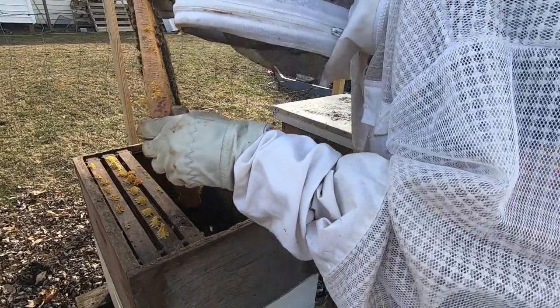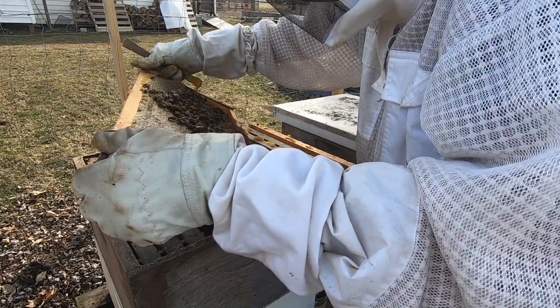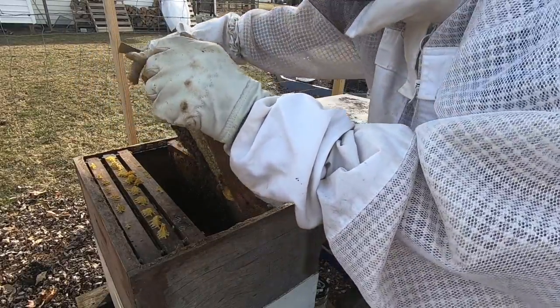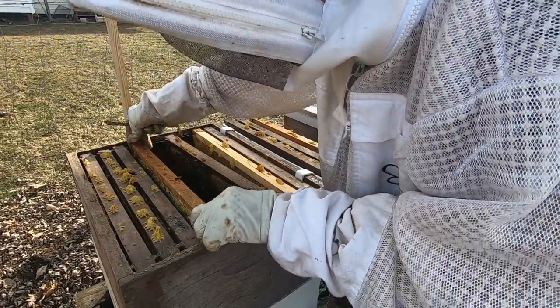It'll definitely be time to make some splits soon — it won't take long. I'd like to clean off some of these frames but I don't want to disturb her too much.